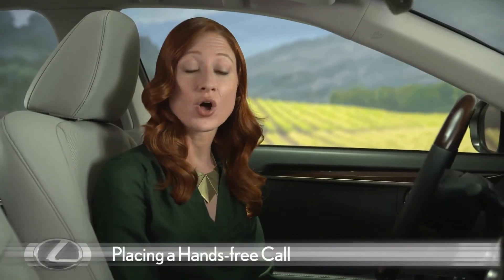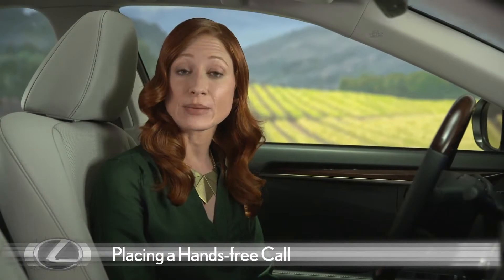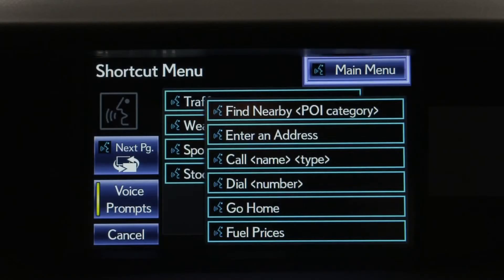To place a hands-free call, push the steering wheel talk switch. You must wait until after the beep to say a command. You can push the button at any time to interrupt the voice guidance and say a command. After the beep, say a shortcut menu command. Say Help at any time for additional instructions.